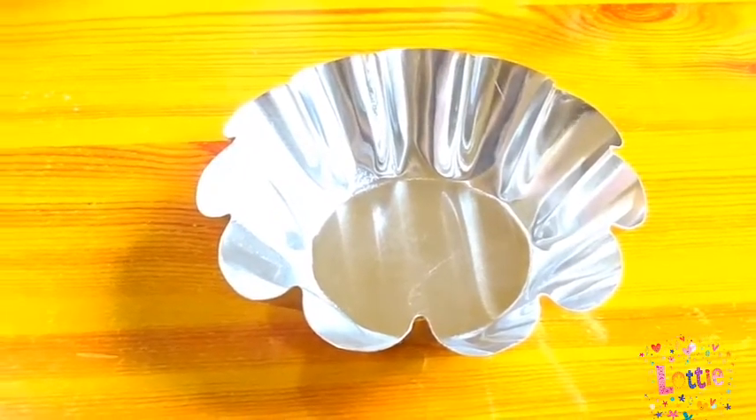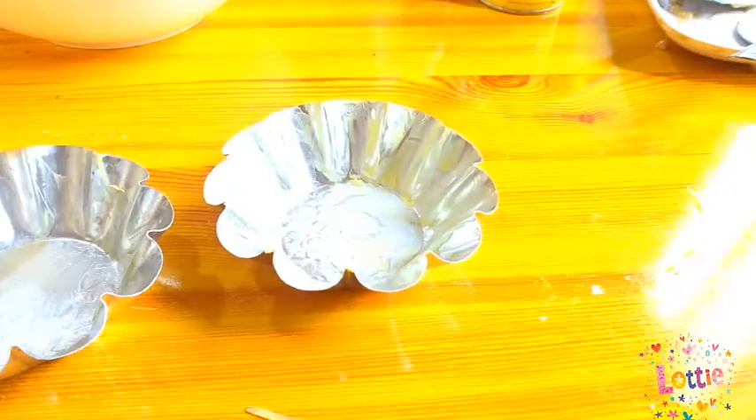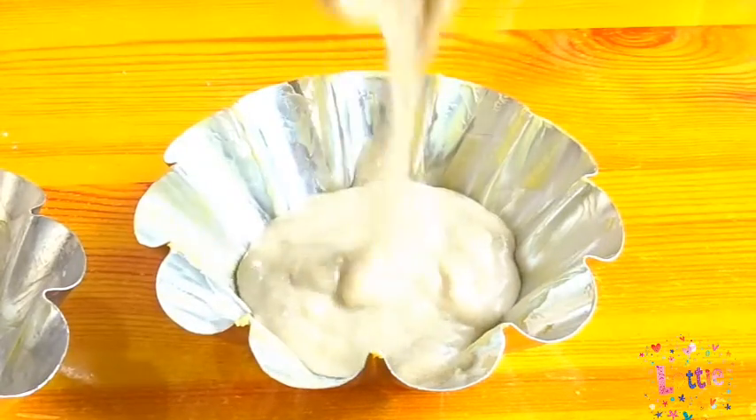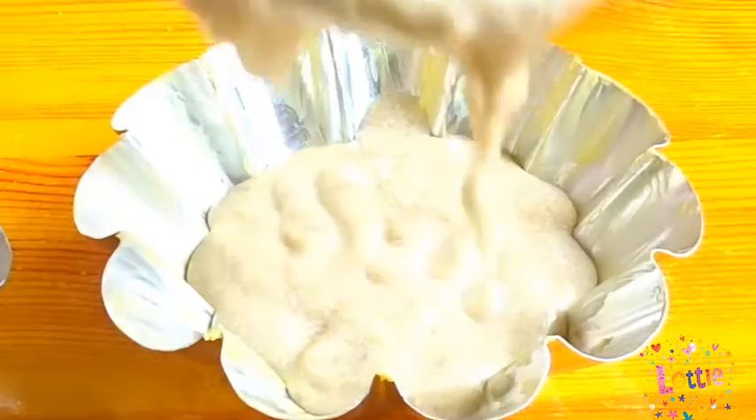Mga people, maglalagay na tayo ng ating mixture dito sa molding. At make sure na mayroon syang margarine, butter, or kung wala kayong butter or margarine, pwedeng mantika. Pahira nyo yung molding para hindi dumikit yung mixture natin kapag naluto na sya.